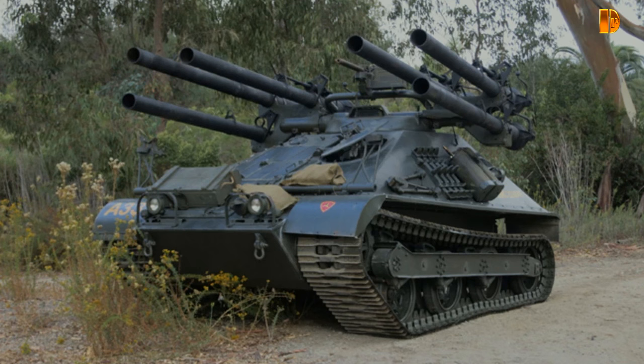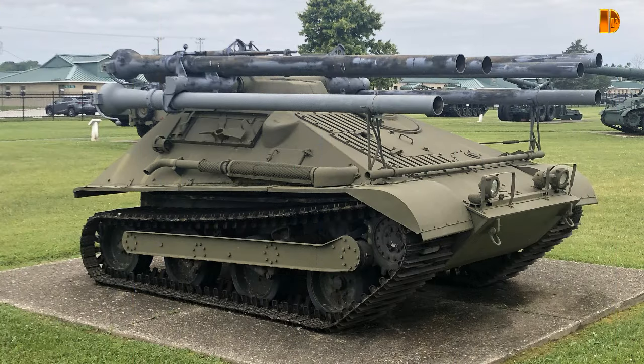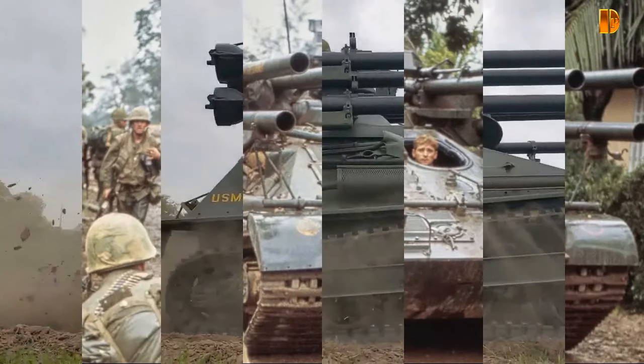L'armée a annulé le projet. Les Marines ont constamment rapporté d'excellents résultats quand ils ont utilisé les Ontos pour le soutien de tirs directs contre l'infanterie dans de nombreuses batailles et opérations au cours de la guerre du Vietnam. Les stocks américains d'Ontos ont été largement utilisés vers la fin du conflit, et l'Ontos a été retiré du service en 1969.